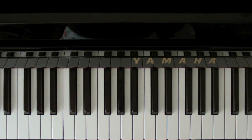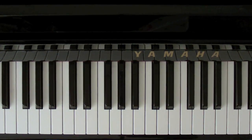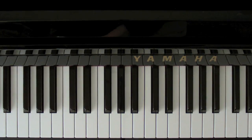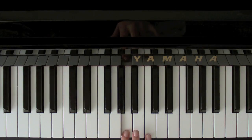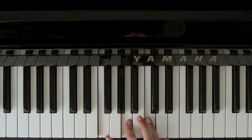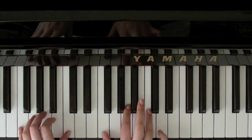Right, so to start we want an F. So here's middle C. And we want an F chord. We want an F chord to start. So it's F, A, and C in our left hand. And F and C in our right hand.